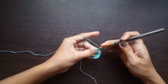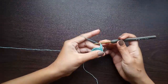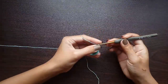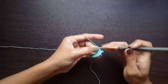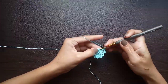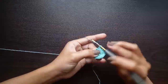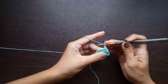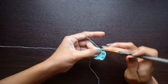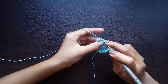For round three, we're going to chain three and do a double crochet into that same stitch. Now we chain one, skip the next stitch, and work two double crochet into the next stitch. That will be the pattern for round three: two double crochet in the next stitch, chain one, skip the next stitch — keep repeating all the way around.